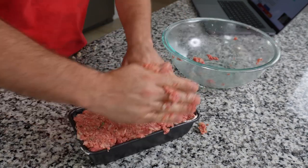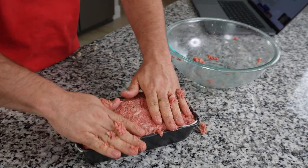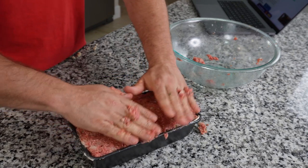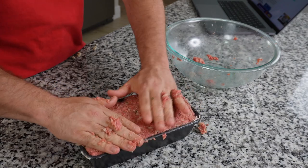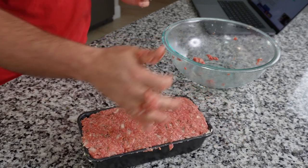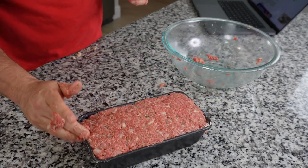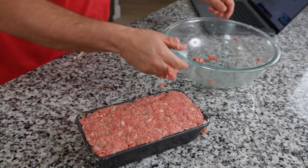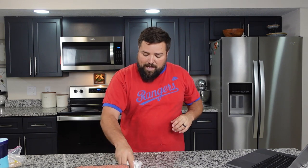Wow, this is really filling the pan up. It says to gently press down and shape evenly — like so. I'd say that's pretty well shaped into a loaf of meat. I kind of wish it was banana bread, but maybe next time. Comment down below what you want me to cook next time. There's our giant loaf of meat. Now we're going to put it in the oven at 375 degrees for 40 minutes. I'll clean up and then we'll come back to make the glaze that goes on top.